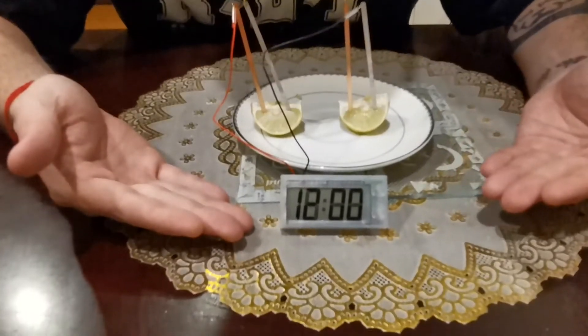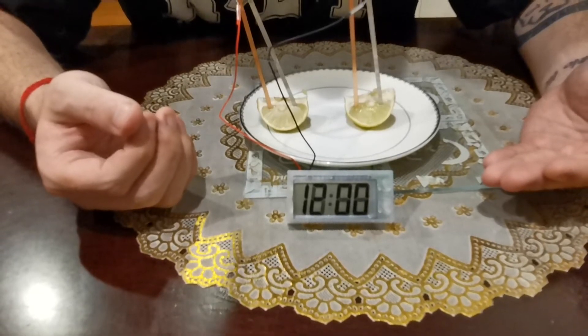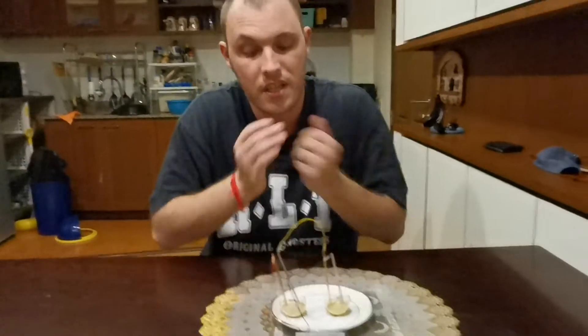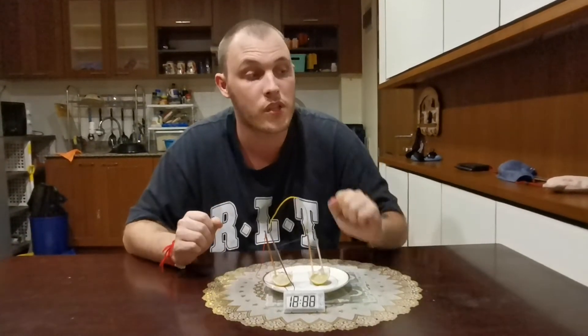And as you can see, the clock will start — it's starting at 12 because we didn't set the time. But that is another way how to generate electricity. If you need a clock, you can use everyday fruits and vegetables.